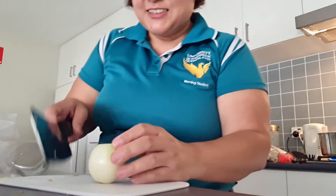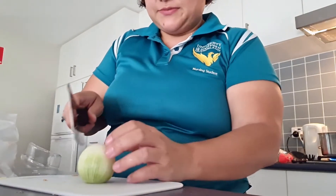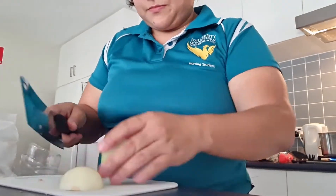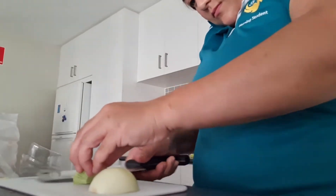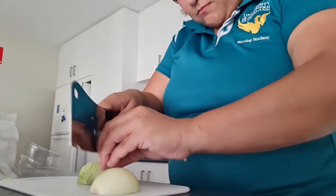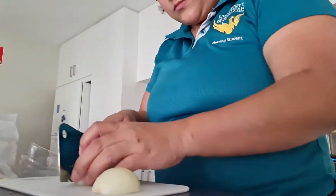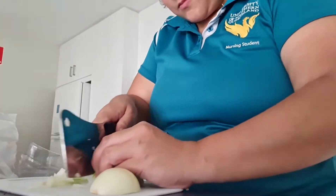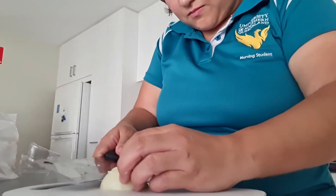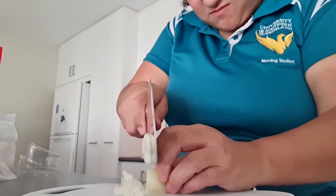It's a big onion. I'll show you well with anyone else with it. It's a soy sauce, organic sauce.